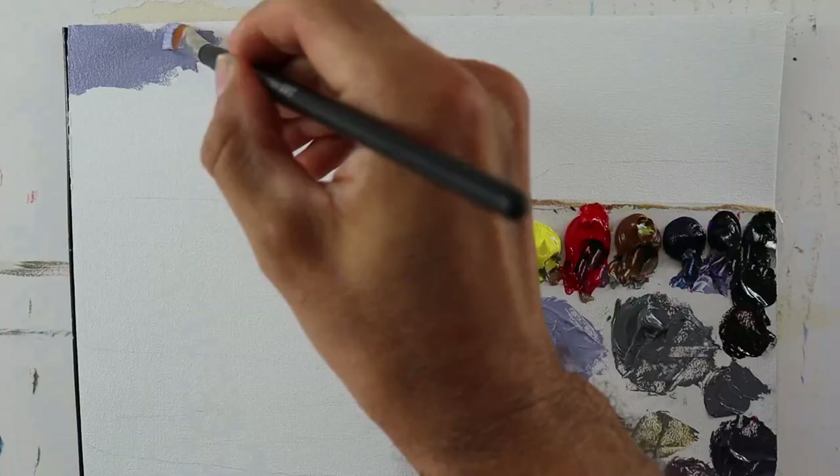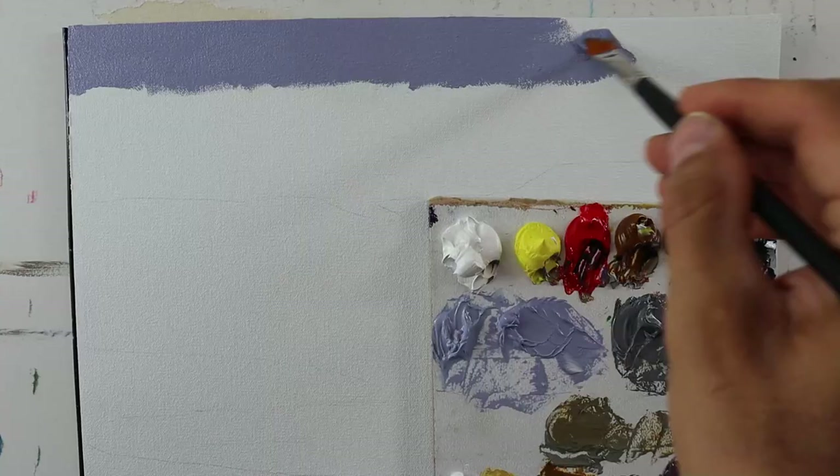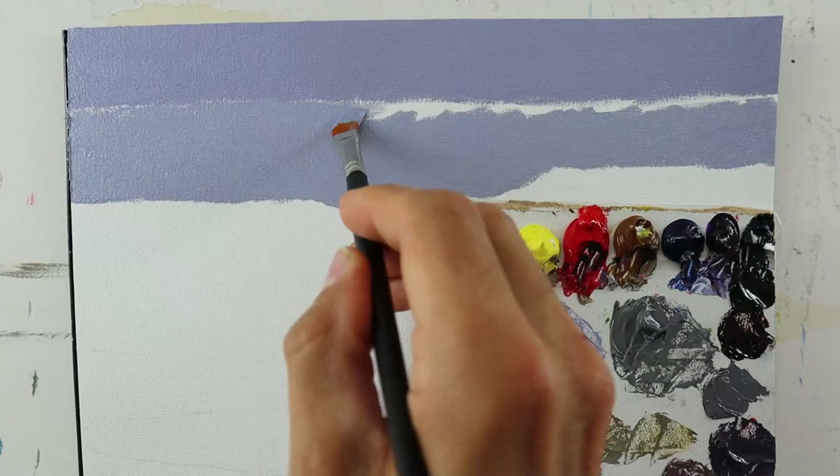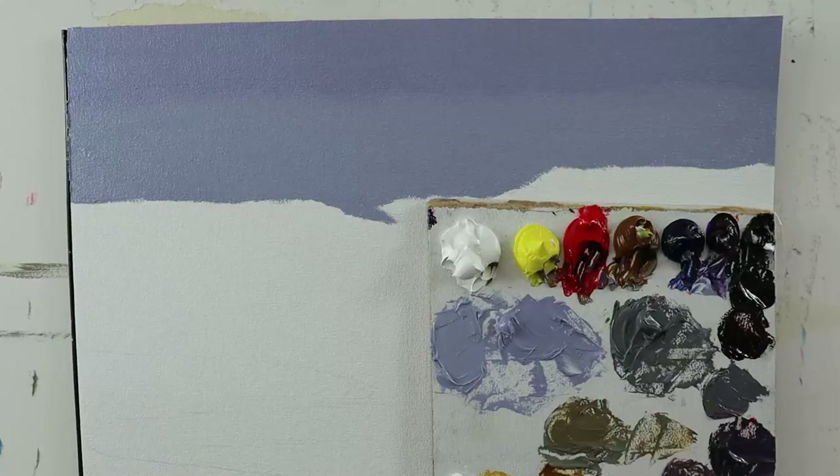Then I start with the sky, of course — a bit of a darker color for the upper part and a bit of a lighter one further down below. And just the usual blending that happens here. Very easy process.